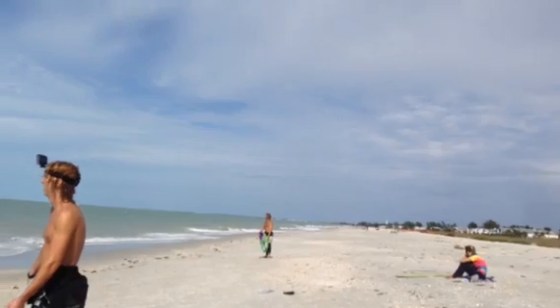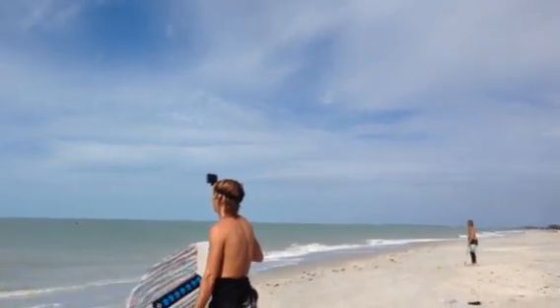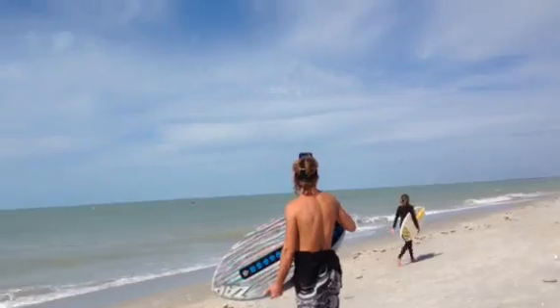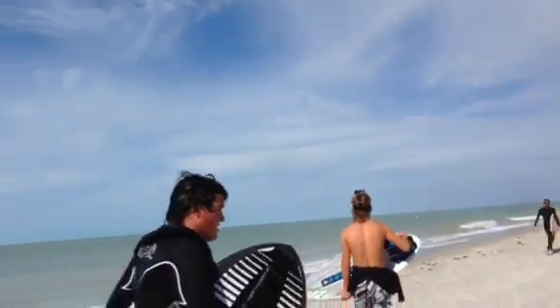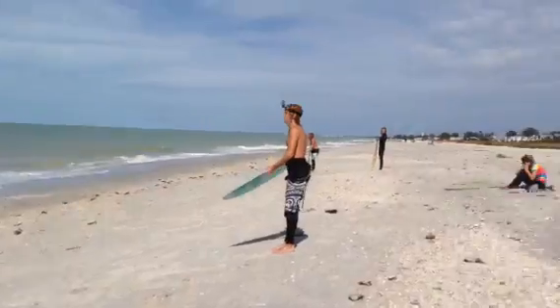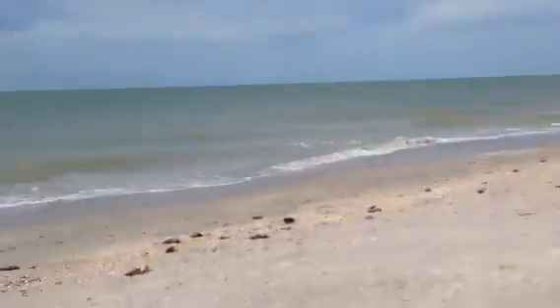We're on Gasparola Island and Richard is trying out the head harness with a Fuji camera XP — it's good to 20 or 30 feet. He says the head harness is pretty good, so that's good. He's got to time the right wave. Oh, you can actually see me filming.